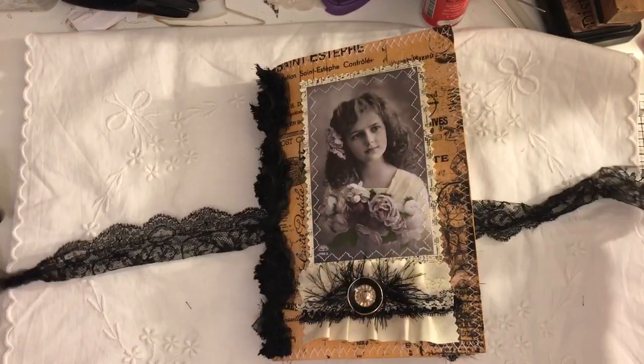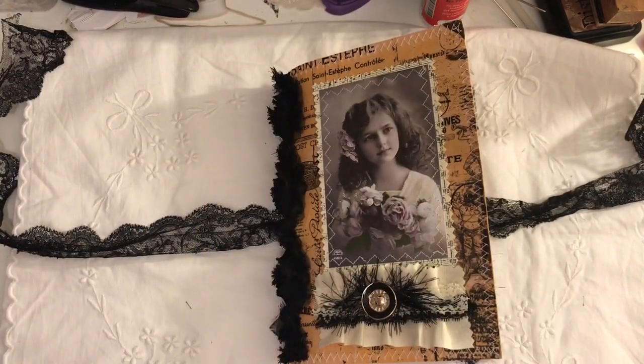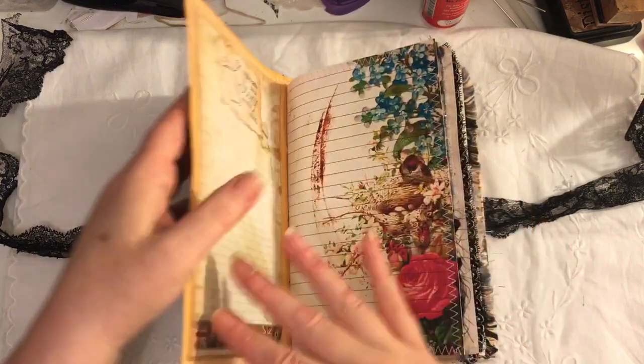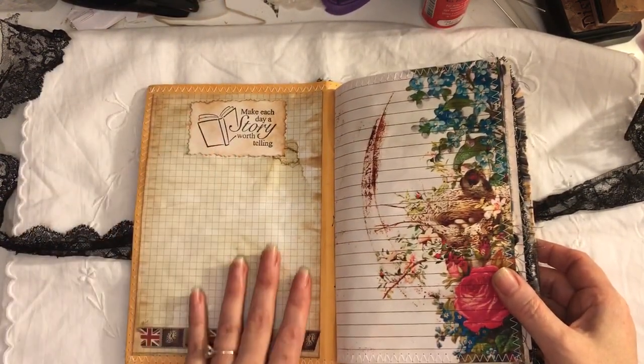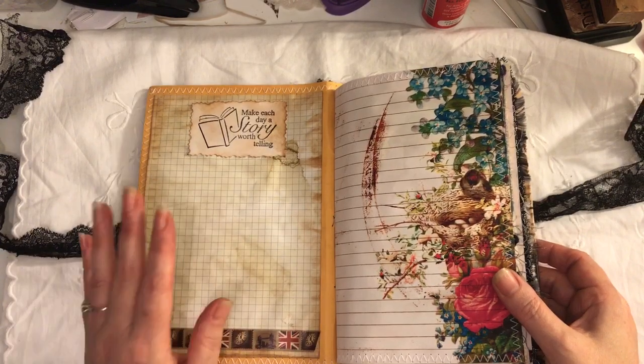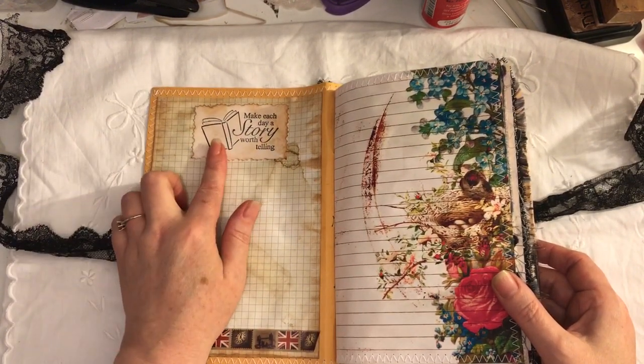I've used this lace to tie it up, which can come off completely. There are 80 pages front and back. Let's go inside — I've just put some squared paper on the inside cover, a little bit of washi, stamped this and put that there.